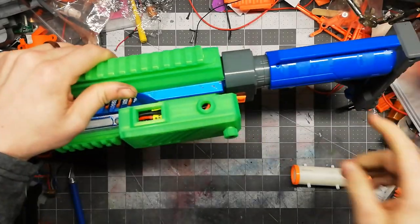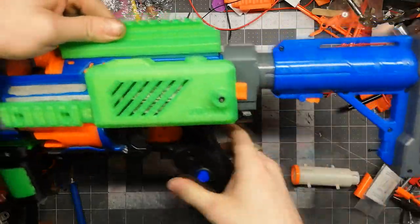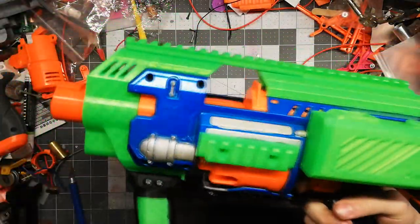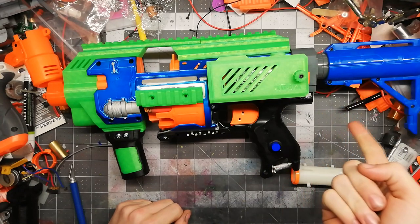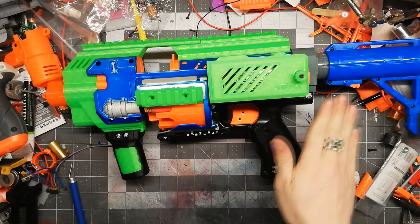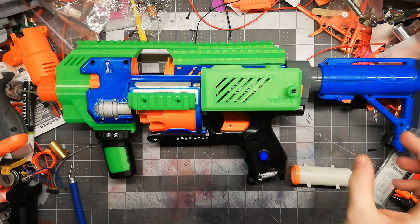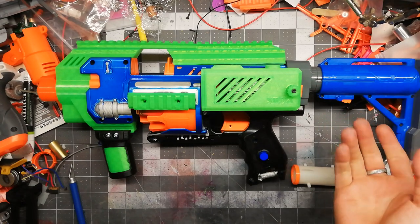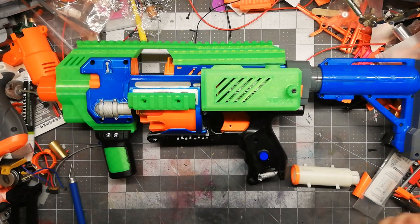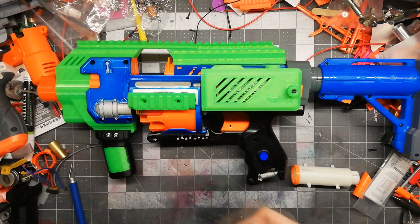There's nothing in terms of stock included, except for this Cassian stock that I like using with it because the colors match pretty well. He does have a buffer tube stock that goes on like mil-spec buffer tubes, which has a Picatinny on each side. He also has dart holders that can hold 10 darts a piece, so you can have two full reloads on your stock if you wanted. You could also stick that dart holder on the sides, but that would kind of get in the way of loading.